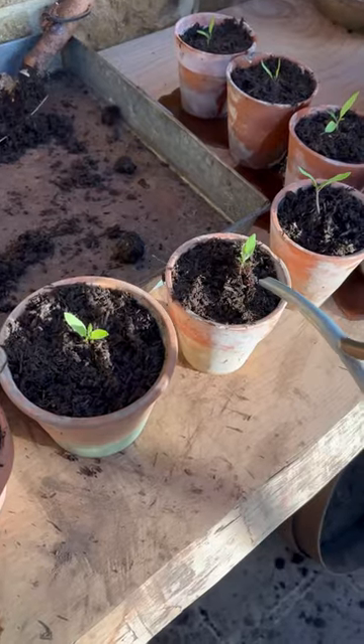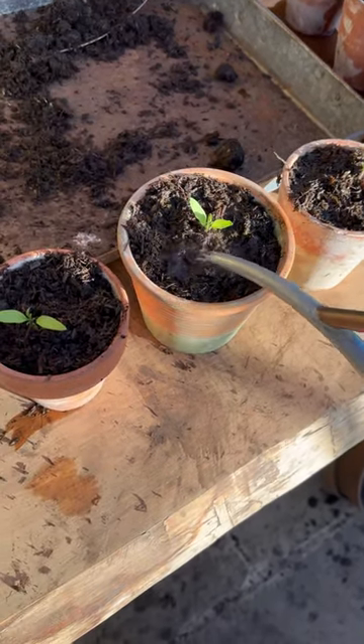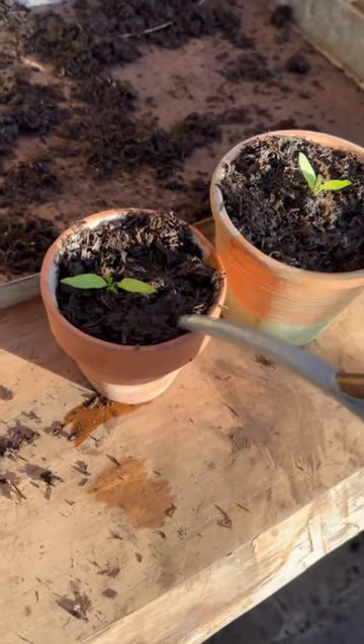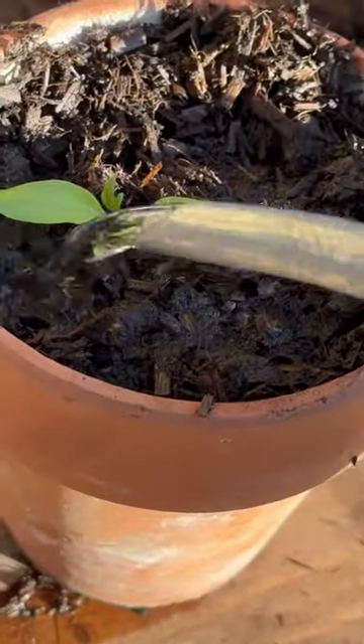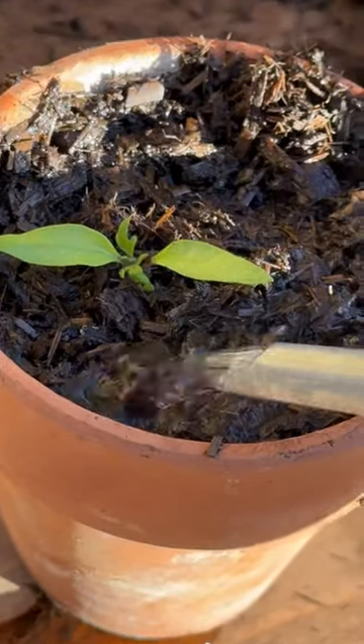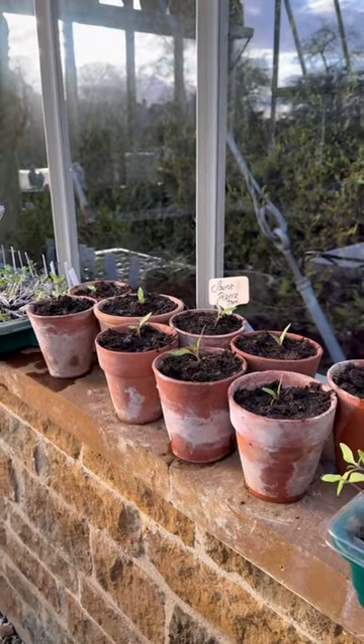Then, once I've done this a few times, I add very gently some water — water from a water butt is always best — just very gently so as not to dislodge the roots. Sometimes I go back and give it a double water just so it's had plenty to drink. Then ensure that you leave them somewhere nice and warm and sunny, and don't forget to label your seedlings.